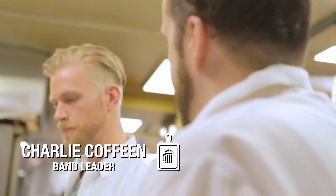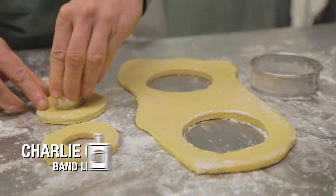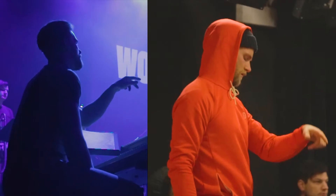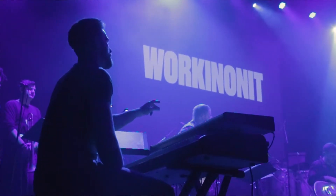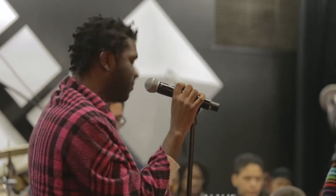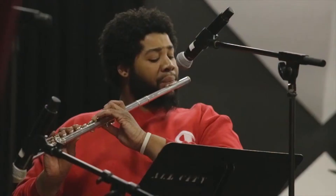The inspiration for these donuts is a record called Donuts by a producer and musician named Jay Dilla, who passed away from lupus almost 10 years ago. I'm music directing, conducting, and arranging a show where we play that album from top to bottom. The record was very important to me and a lot of musicians of my generation — it changed the way people think of making beats and the marriage between hip hop and jazz.